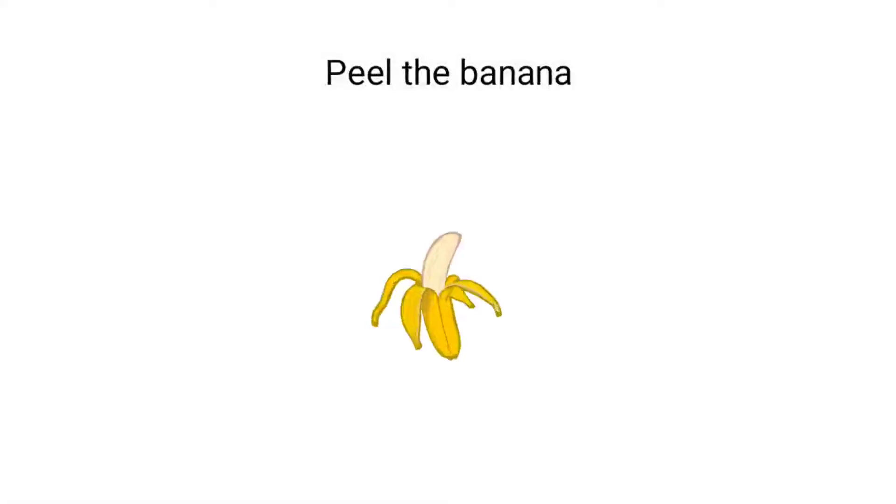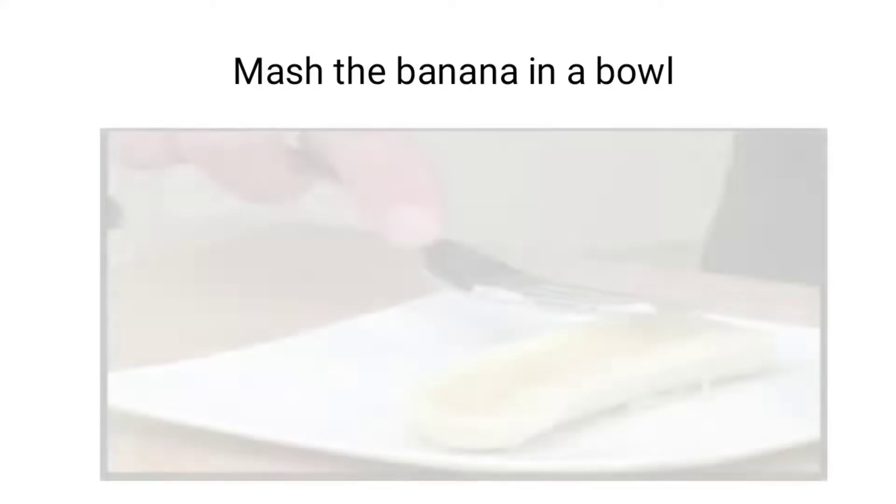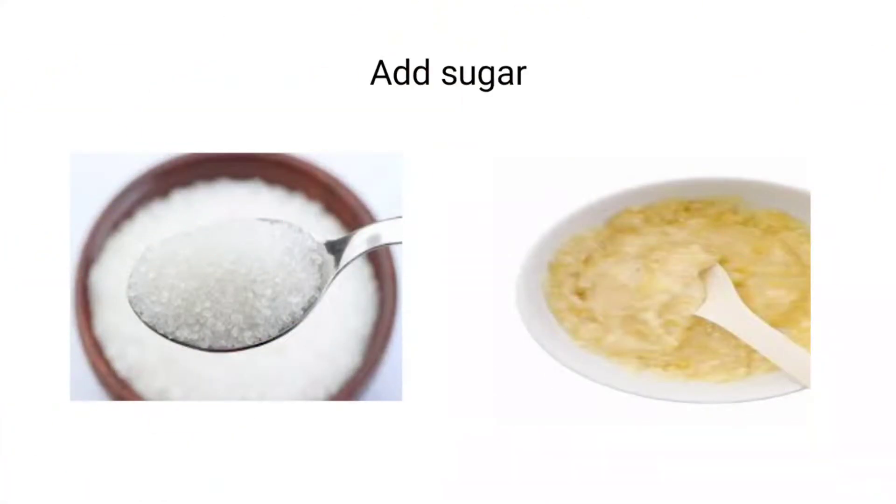First you must peel the banana, meaning take out the skin of the banana. Then mash the banana in a bowl with the help of a fork. You must tell your parents to help you mash the banana in a bowl. Once you finish mashing the bananas, you must add sugar in it.